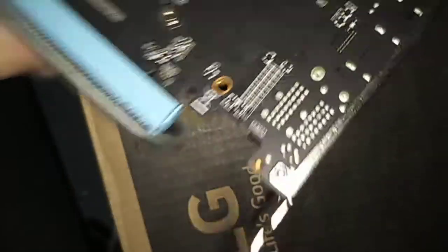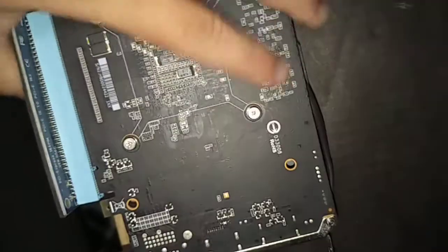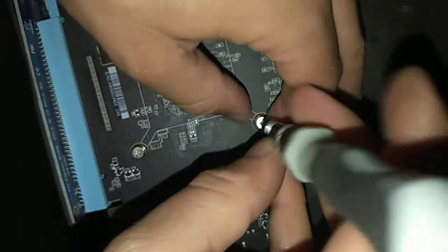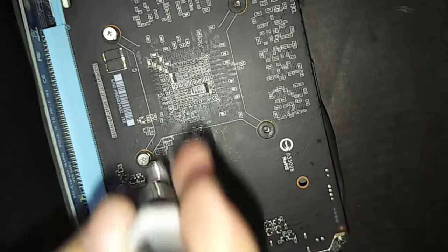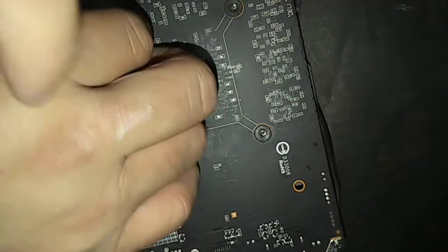Now we can take this off. When you take this off, you will be taking the heat sink off, so you may need to reapply thermal paste. I advise having thermal paste with you so that way you don't have problems. It's also good to have a magnetic parts tray if you have one. I'm taking off all four of these screws, and as soon as I take this off, then this will come off from the heat sink.